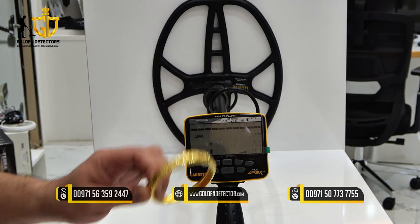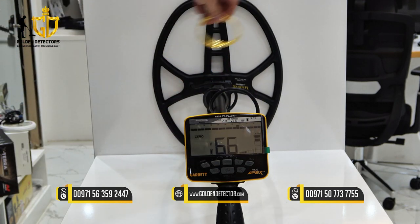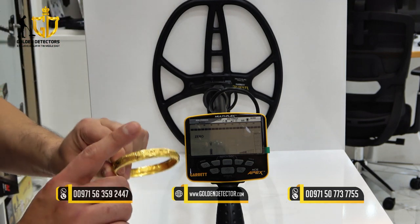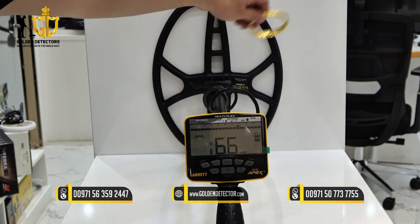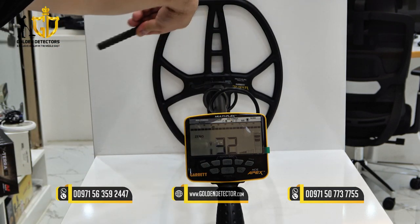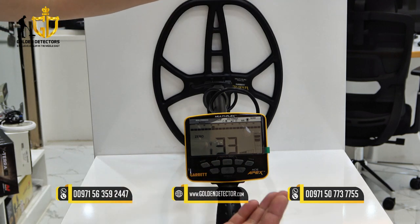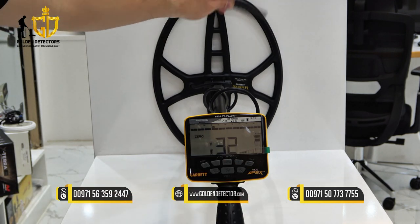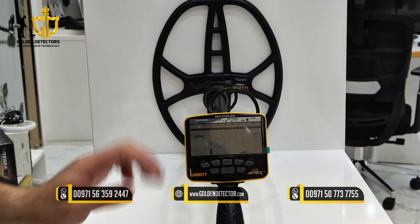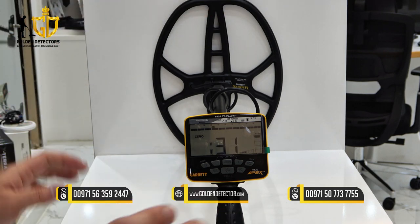Let's do a test using the gold bracelet and iron. As you can see, there is a target ID number for this kind of item. For the iron, you're hearing an error sound, and as you can see, it's lower than 40 target ID number. This indicates iron or a ferrous metallic object when the ID is lower than 40.